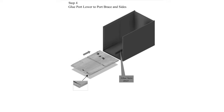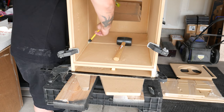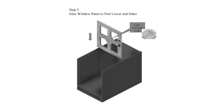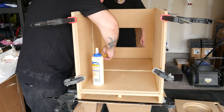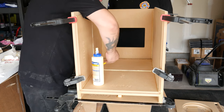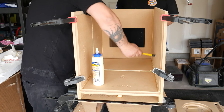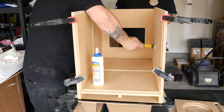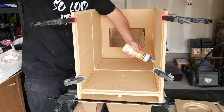Step four is gluing the port lower to the port brace and sides. This piece is basically going to slide in on those grooves on the side of the panels. Step five: glue window panel to port lower and sides. I applied the glue, dry-fitted it a little bit, and made sure everything was fitting correctly — I didn't want it bowing or anything like that. Gluing is taking up most of my time because it's really the main process of the whole build.